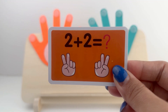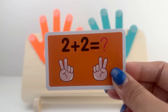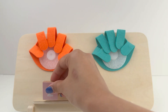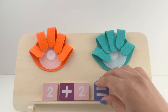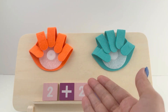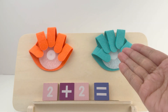Look at this card. It says 2 plus 2 equals... Hmm, what does it equal? Let's find out together. Here it is on our board. 2 plus 2 equals something — but what? Let's find out using our toy hands.